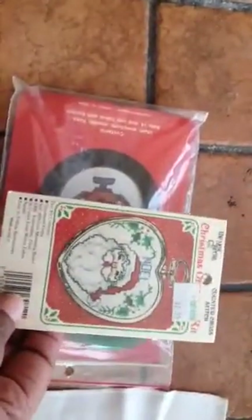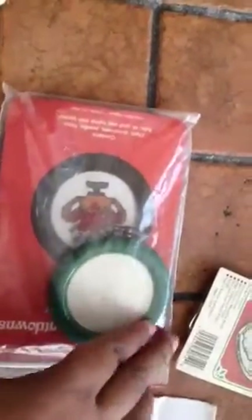Speaking of Christmas, I have two other unopened kits here for little ornaments. This is one that I already had - you can see it was $1.99 counted cross stitch. And here is one that my friend sent. Let me see if I can show the picture. This came in the box that my friend sent with the cloth and everything.